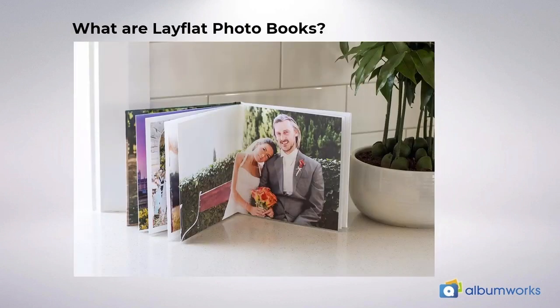What are lay flat photo books? Basically it means that the pages can lay completely flat from the left page all the way to the right with no join. It's one big continuous sheet. Each sheet is then glued to the one following it so that it becomes a super strong and durable album.